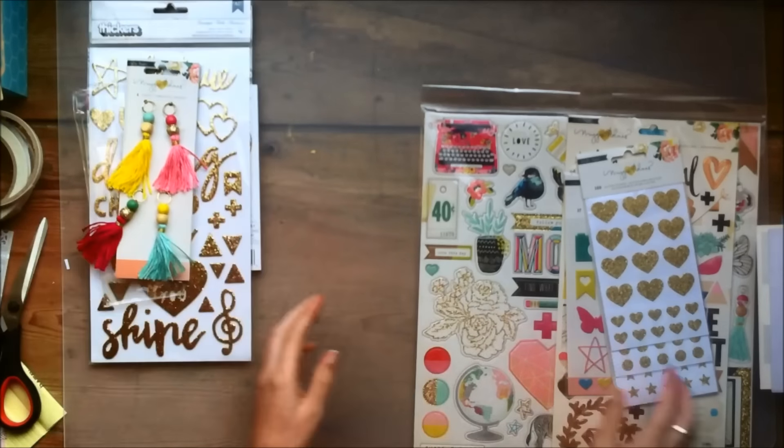Then I got the gold glitter basics, which has a bunch of different gold glitter shapes. It has hearts in two different sizes, then it also has circles and stars. And there are some hearts at the top of that page as well. So I think these will be really fun to add some interest and shine to your page — they're really lovely.